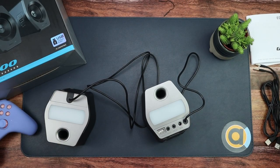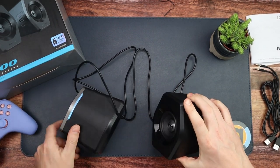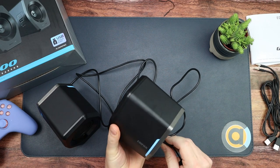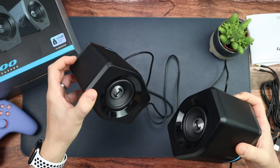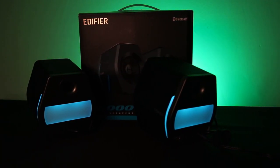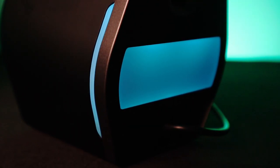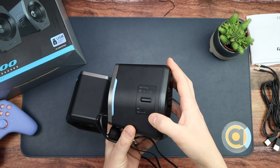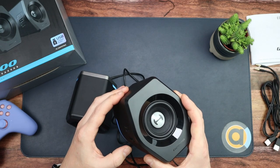Let's get it plugged in — okay, that's plugged in now. There's a startup sound and there we go — there are the lights! Bluetooth input selected.